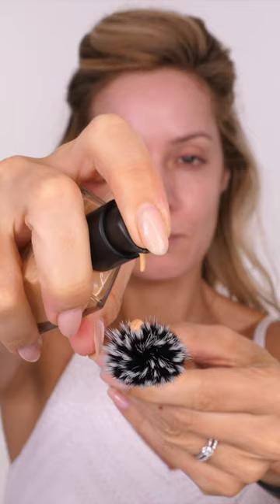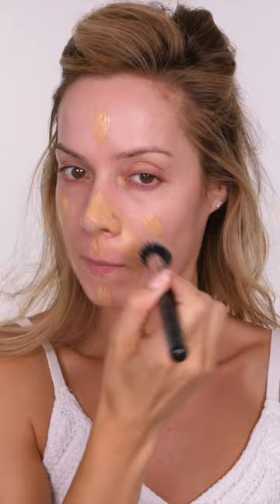For foundation I'm going to use the Niles Light Reflecting Foundation. This gives a nice light reflecting finish without being dewy. Then I'm going in with a Radiant Concealer in a lighter shade by Charlotte Tilbury for a brightening effect around the eyes.